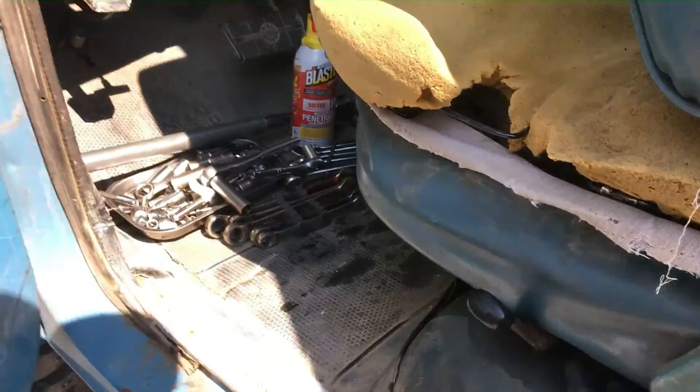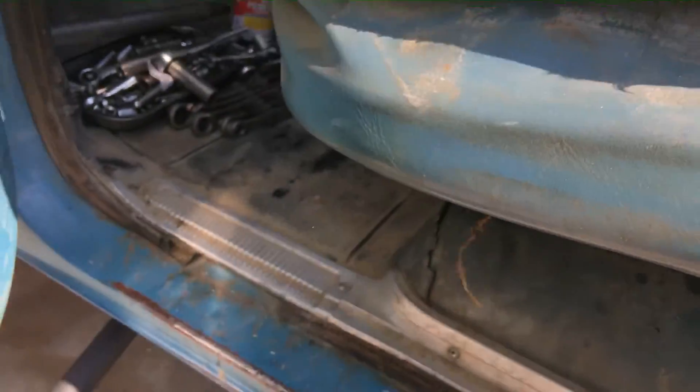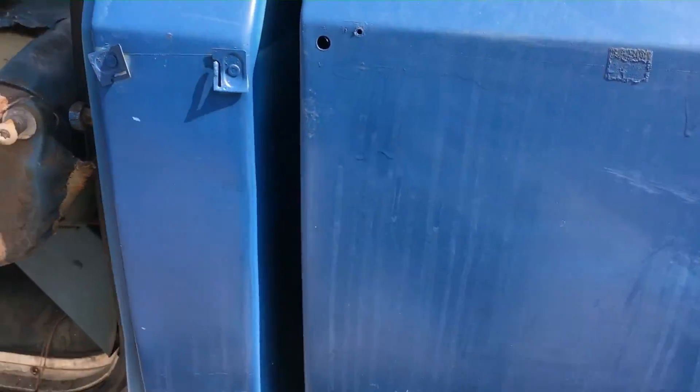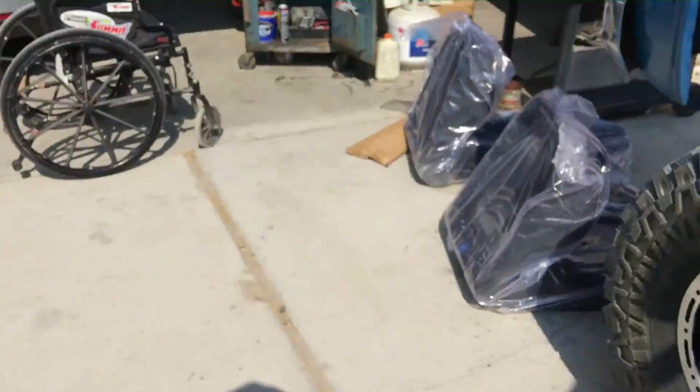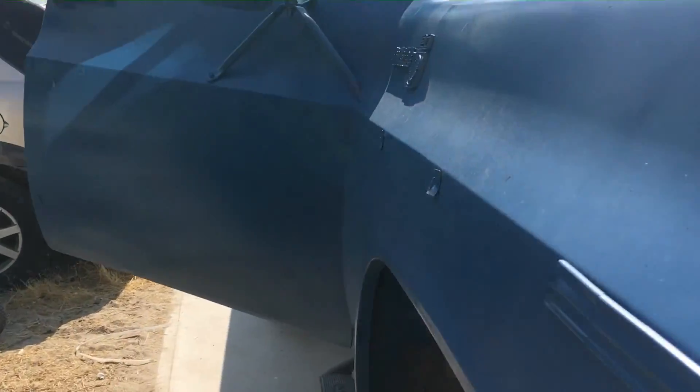Now I'm gonna get this ugly seat out of the truck. I hate that seat — it's going bye-bye.